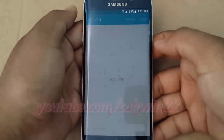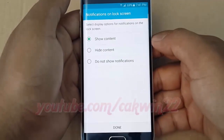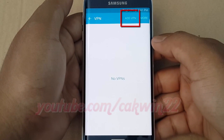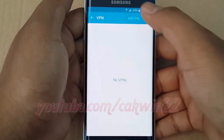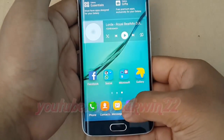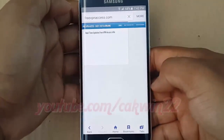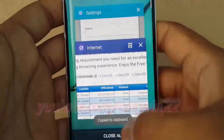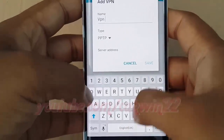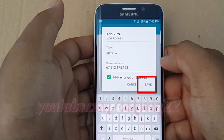Tap add VPN. Enter the VPN name and server address, which you can find in Google. Then tap save.